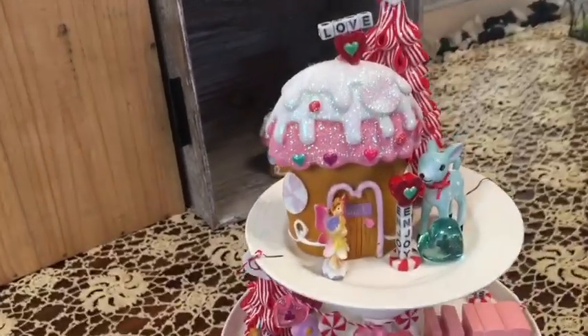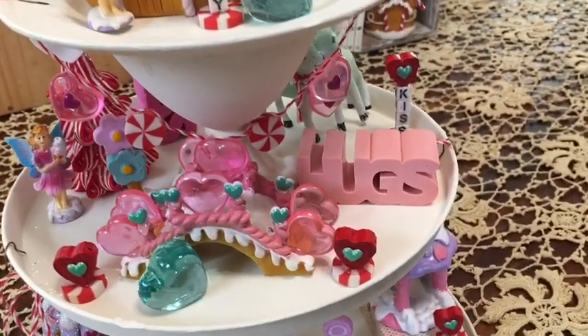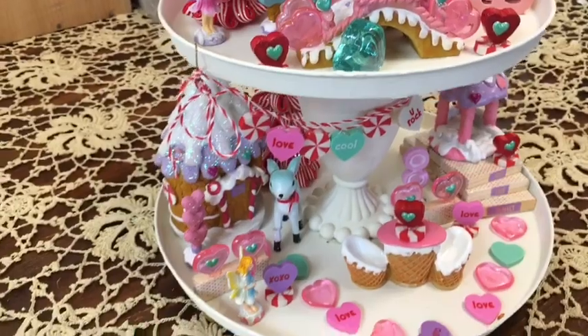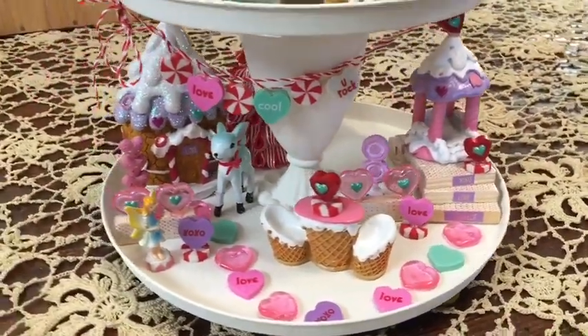Today we are going to add the Sweet Fairy Village that I upgraded to our tiered tray. The Sweet Fairy Village is from Dollar Tree. Stay tuned.